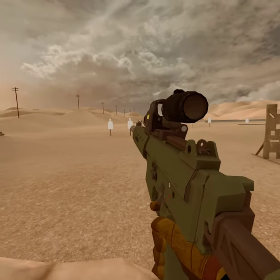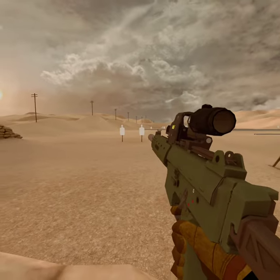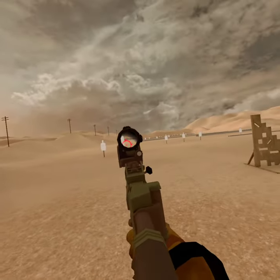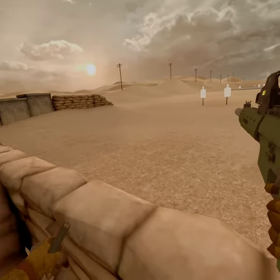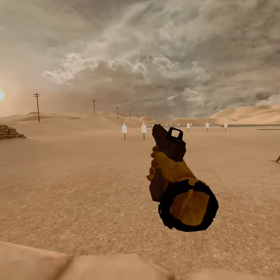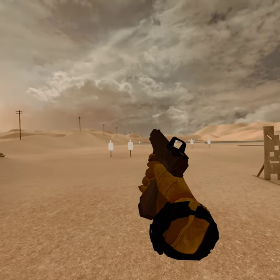Magazines — same deal. Go for the front of the left hip, toward the side. Don't actually grab your hip itself, and that will work. It doesn't matter whether it's the rifle or the pistol magazine.